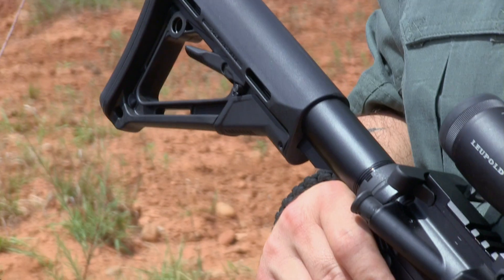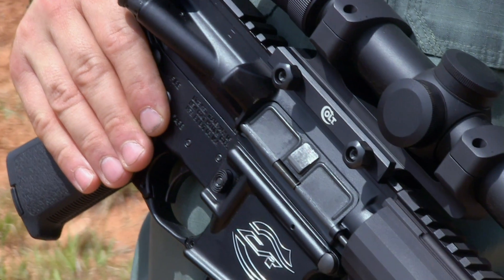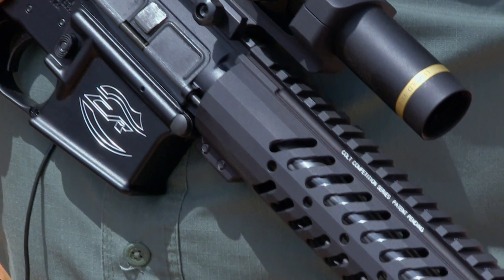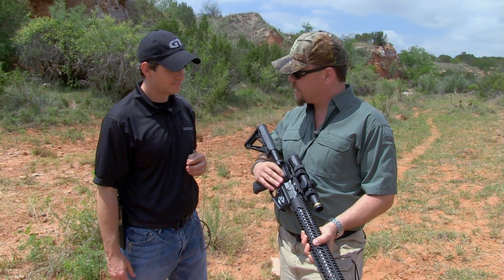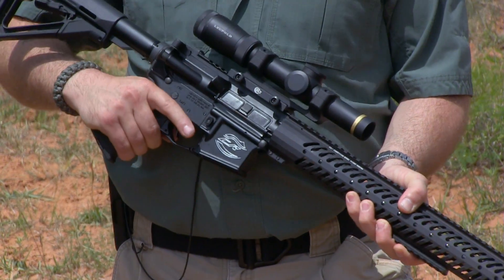We're here with Dave Wilcox from Colt Competition. Tell us about the new competition rifle. Well, the new rifle from Colt Competition basically incorporates everything that a standard AR-15 has, but it's been tuned up pretty much. Essentially, what we got is an upper and lower receiver that's been fitted, so you don't have any slop back and forth.